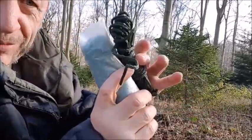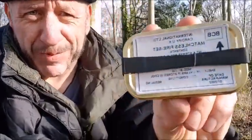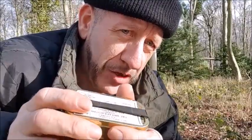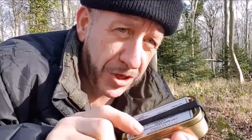Everything pretty small so far. This one is just my BCB fire tin, although to get things smaller, just petroleum jelly and cotton wool balls will do. If you do use that method, bag them up.